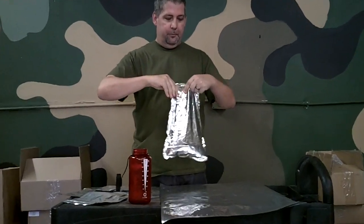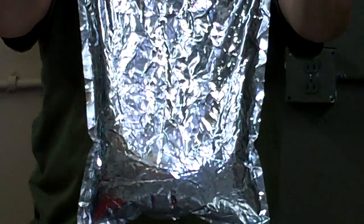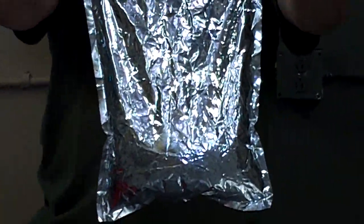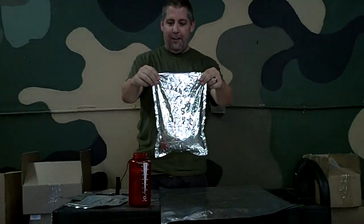Interesting. There are no leaks coming from this Mylar bag — my wife is pointing down — there are no leaks in the Mylar bag. I could actually seal this up and, I don't know, put some water into my food storage. So I think today we've answered the question of whether or not we can fold our Mylar bags.